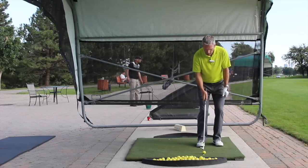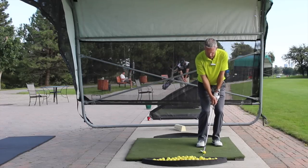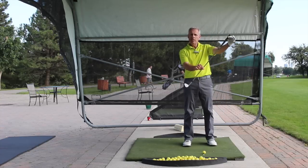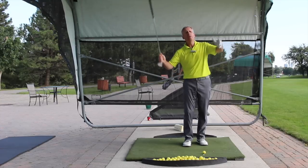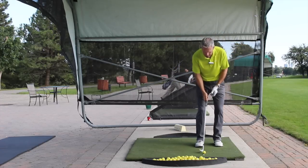When we play the ball off the back foot, the hands can hang naturally in front of the ball. If I play the ball center, I have to force my hands forward. We all know that the handle is what leads everything — in a sword, the handle comes through; in a fishing pole, the handle comes through first. Same thing here in a chip shot.